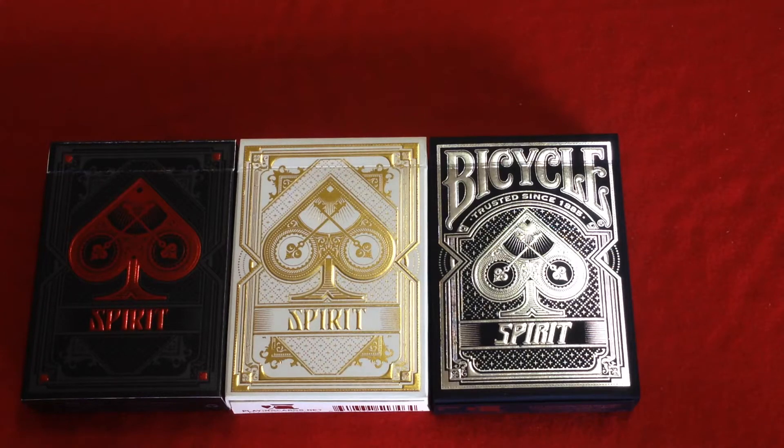Hello everyone, Vita Zay 32 back again with another deck review for you. This is the Spirit playing cards from Gambler's Warehouse.